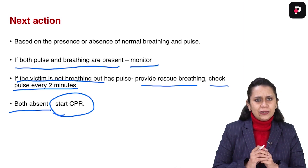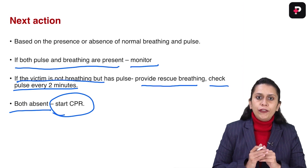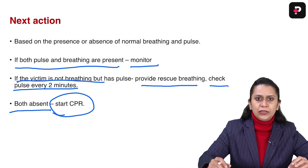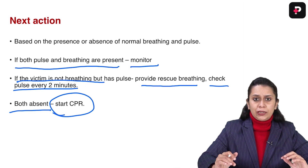There are a few basic differences between adult, pediatric, and infant. In adults, we palpate only the carotid. In pediatric patients, we use carotid or femoral. In infants, we use only brachial. In pediatric patients and infants, we also have to count the pulse. This will be followed by a short video showing how to palpate the pulse in a child and infant and how to establish cardiac arrest.